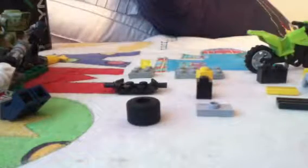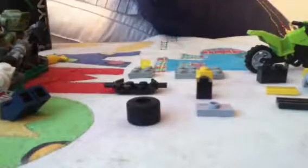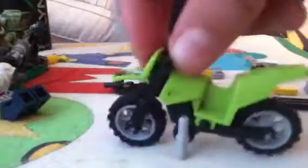What's up YouTube? Today I'm going to show you how to make a Lego sidecar for a motorbike like this, just with one stand and a hole on that side. So what you need is a motorbike.